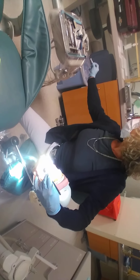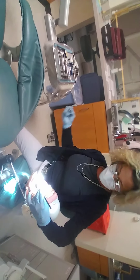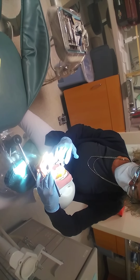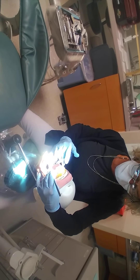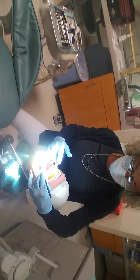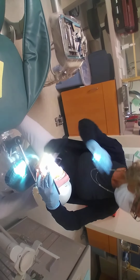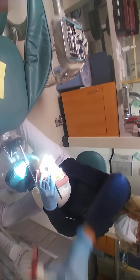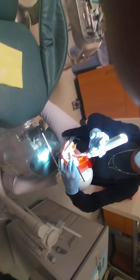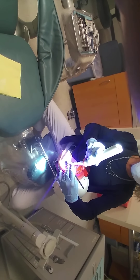Now I can take my composite and put 2 millimeters of flowable composite onto the pulpal floor and axial walls. That's going to flow into all those dentin tubules that were filled with resin, which is going to increase the retention of my restoration. Because this composite has fillers in it, I need to increase my curing time to 20 seconds.